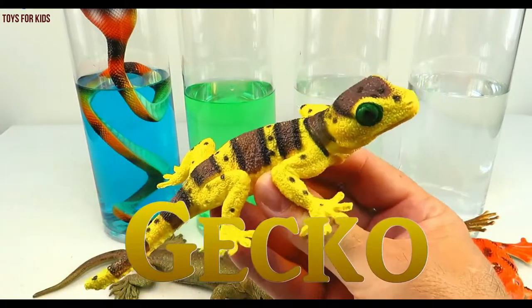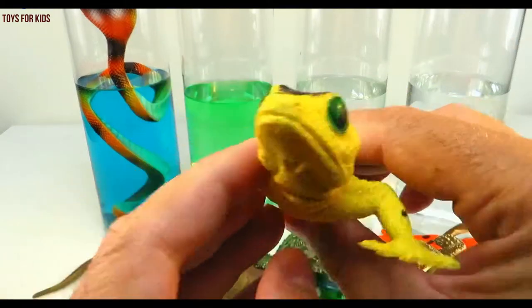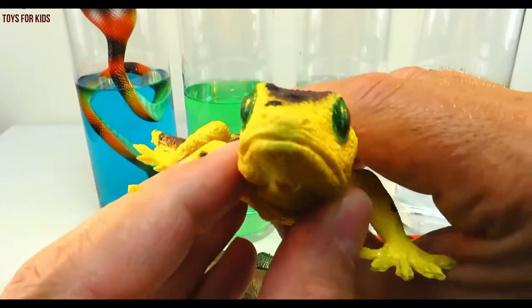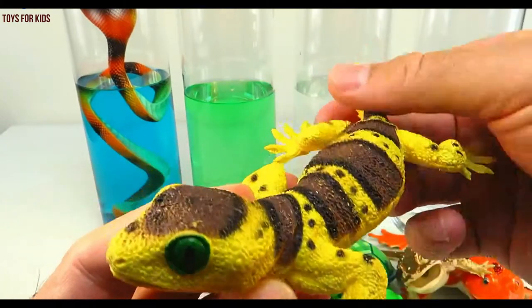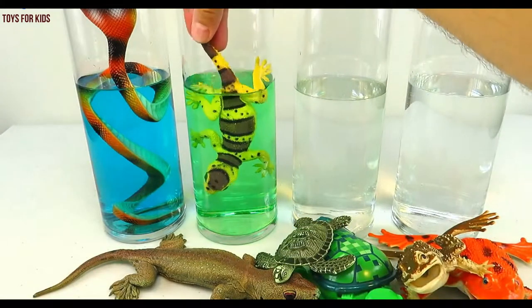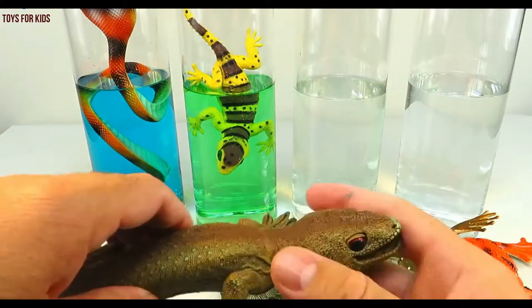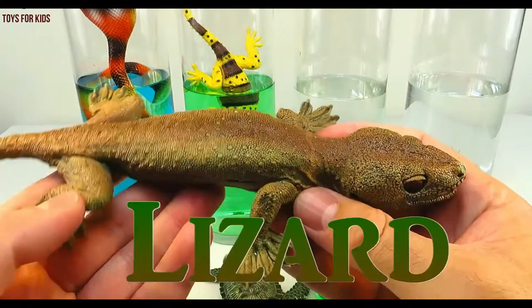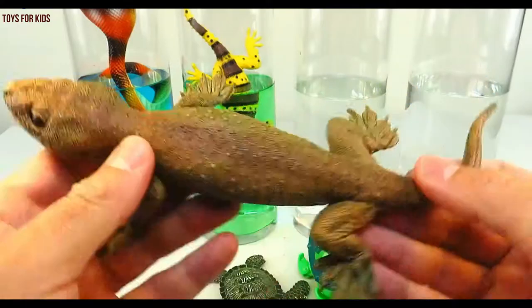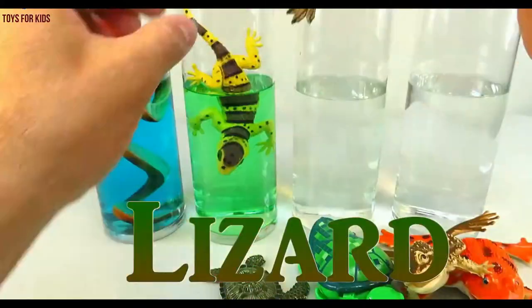Green. Gecko. Let's put them in the green water. Lizard. Let's put the lizard in there with the gecko.